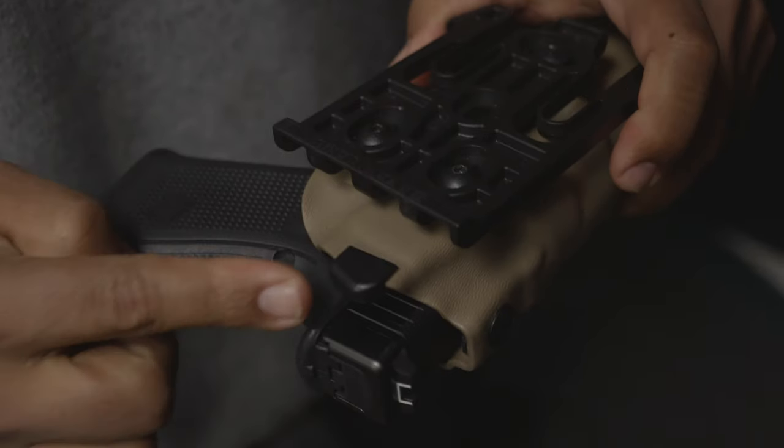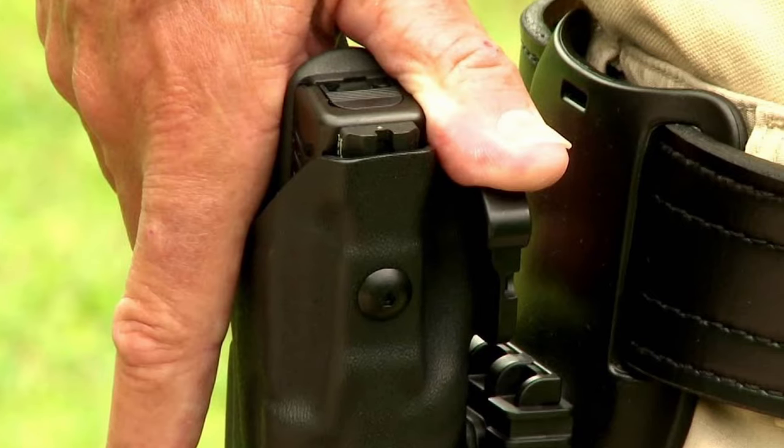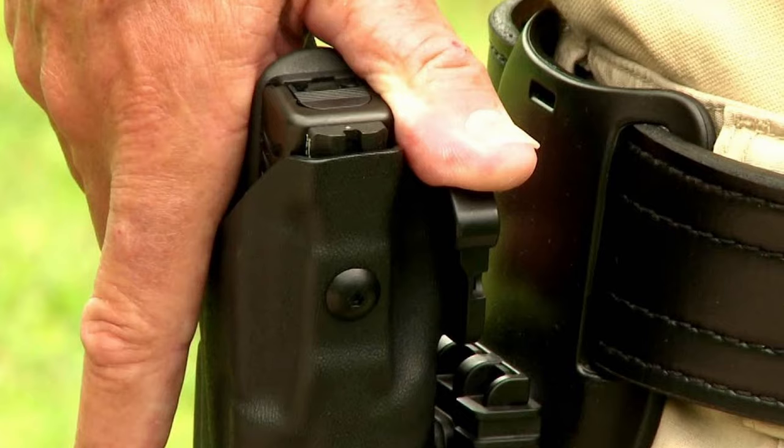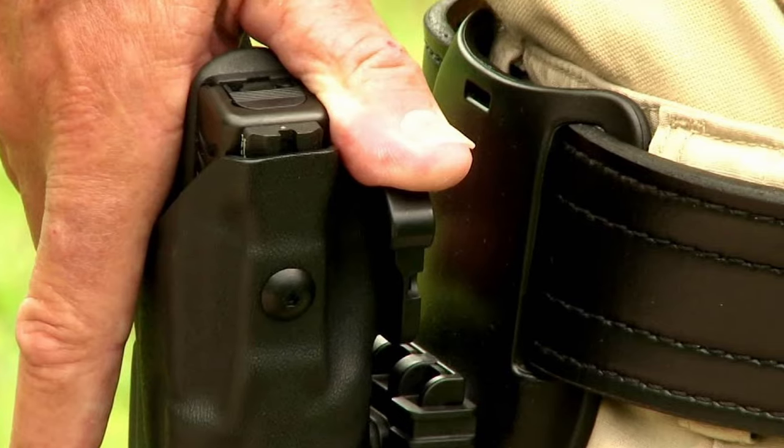There should be some sort of thumb-activated mechanical device that doesn't inhibit the gripping of the gun, that allows you to disengage the retention and then draw the gun. Somebody who is not familiar with your holster is not going to be able to pull the gun out.